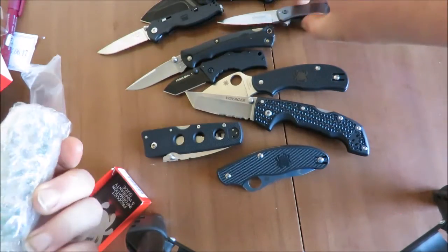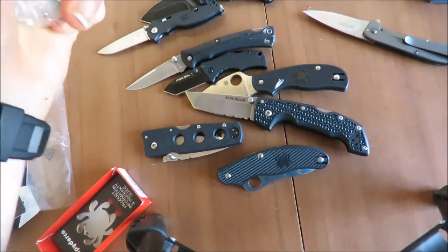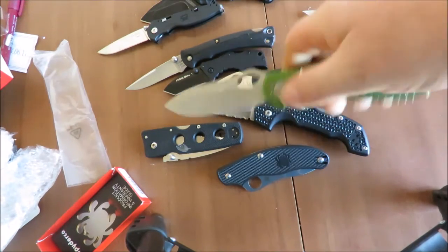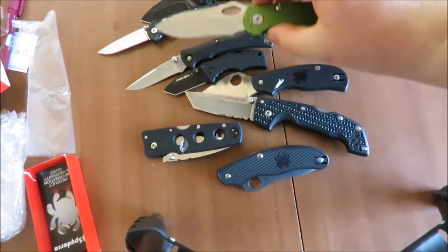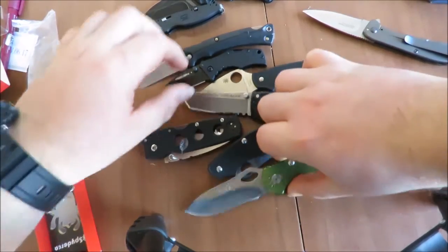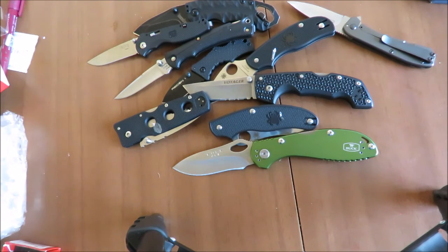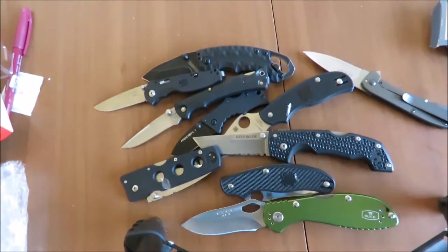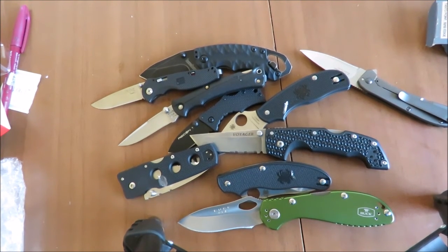I've got one more here. So this is another Buck — really excited about this as well because it's another one I've been looking for. Alright, so that's just a look at the new knives I've got. I'm probably going to buy a few more off the same guy. Let me know if you liked the unboxing and if you do I might do another one. Thanks for watching guys, we'll see you next time.